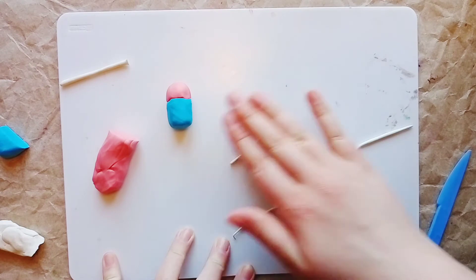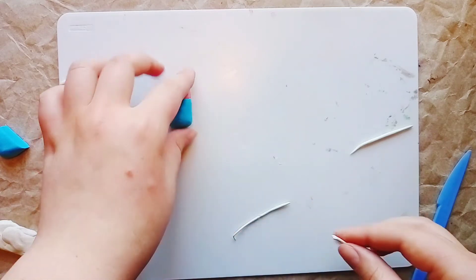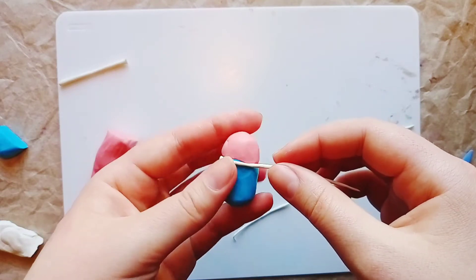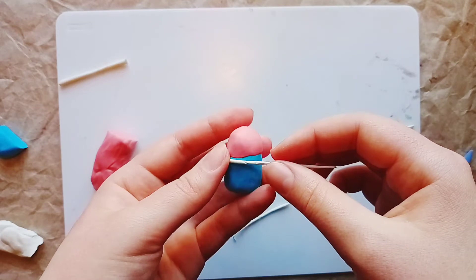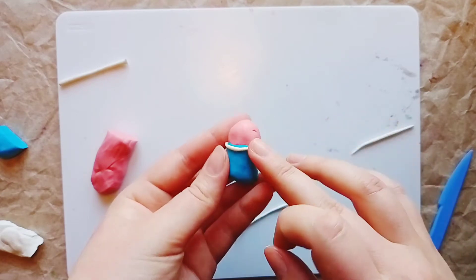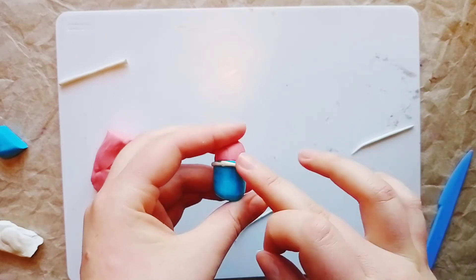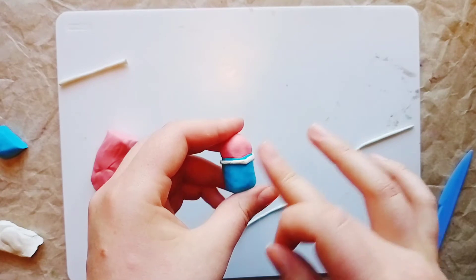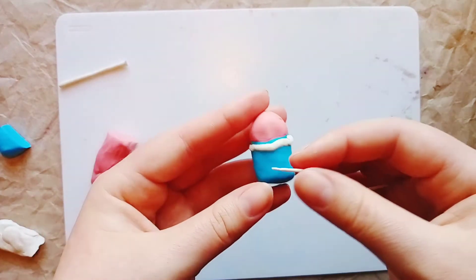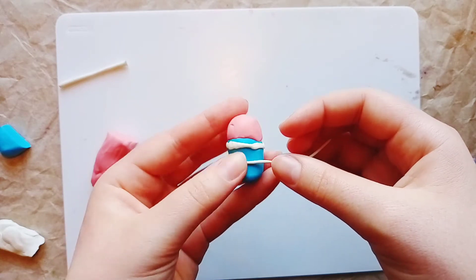Now we place the white sausages horizontally on the shorts. First we put one on the top, then on the bottom, trimming any excess. We take the second one and do the same thing — place it a little lower than the first, then press it down carefully.